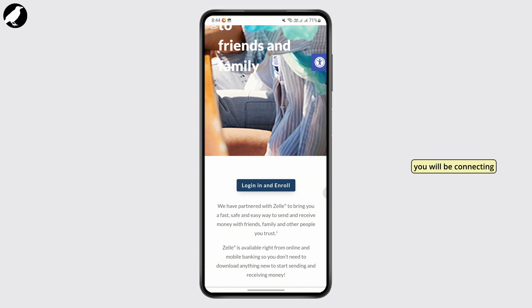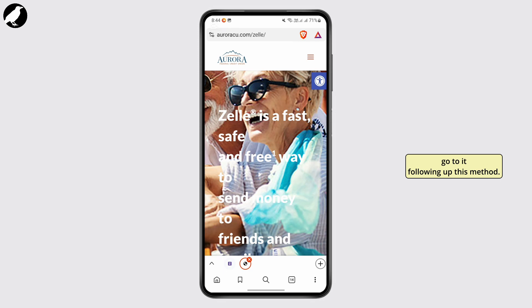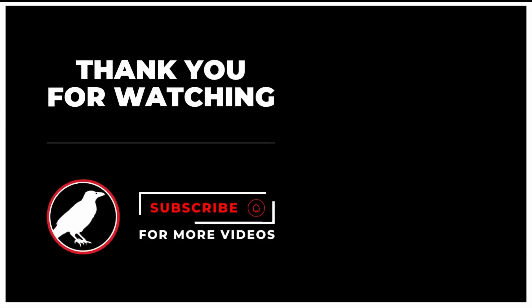From here all you gotta do is simply log in and enroll, and once you do that you will be connecting your Zeal to a bank account. So that is it — that is how you go about it following this method. I hope this video was helpful. Give it a thumbs up and subscribe for more tips and tutorials, and we will see you on the next one.